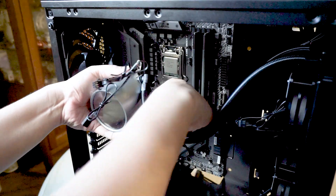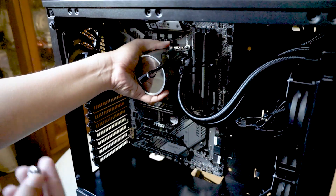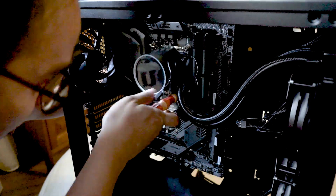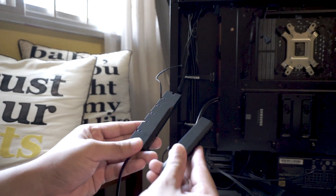If you follow the manual correctly, the bracket should go through the four holes at the back of your motherboard smoothly. Once the bracket is in place, I simply mounted the pump onto the brackets and screwed it into place, holding the bracket at the back with one hand while screwing the pump in with the other.